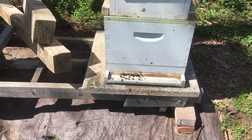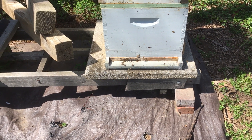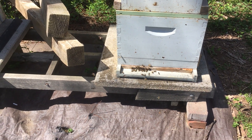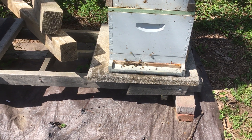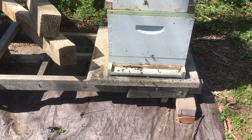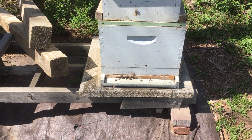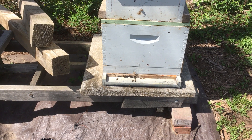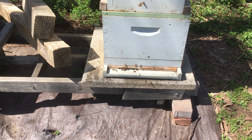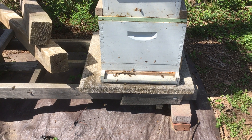As an insurance policy, a friend has a hive that was about to swarm with capped queen cells. I took a frame with one capped queen cell from her hive and put it in this one. One of two things will happen: it either gets torn down because there's already a virgin queen in there, or it emerges, gets mated, and we'll have a successful hive.